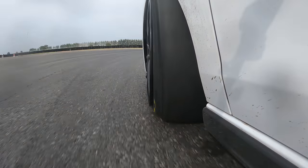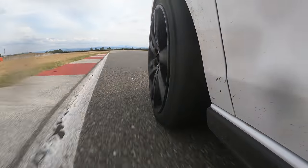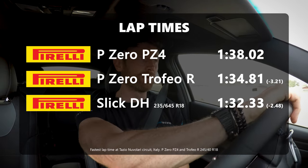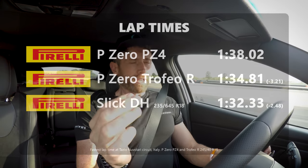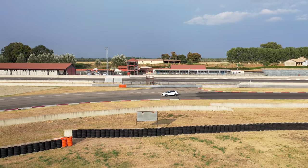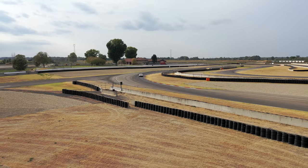Don't get me wrong, the Trofeo R is an amazing track tyre, but the jump to slicks — obviously you can't drive them home like you can the Trofeo R, and they definitely don't work in the wet, whereas the Trofeo R does work in the wet, just not as well as the road tyre. But it's a really wonderful experience. That said, I probably wouldn't put a lot of miles on slicks on my own car unless I'd really prepared it, because you're going to start doing bearings, suspension, track rods — everything — due to the extra energy going through the car.